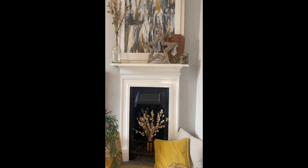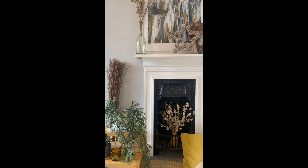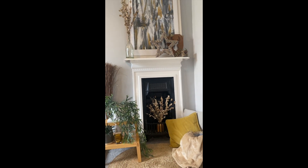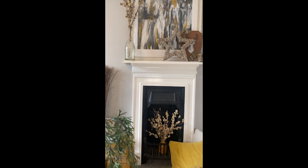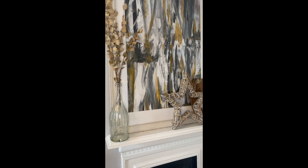And here it is — the finished styled fireplace: Design Bay's Yellow Mellow. Yellow Mellow is a contrasting scheme with emphasis on a lot of natural textures, which give a great contrast against the Georgian cast iron fireplace.